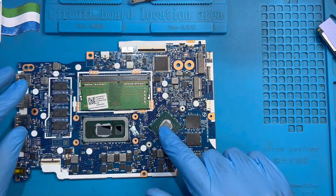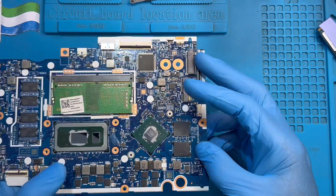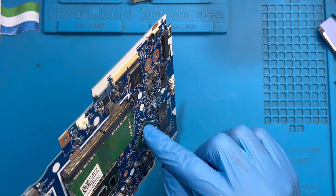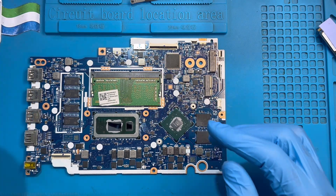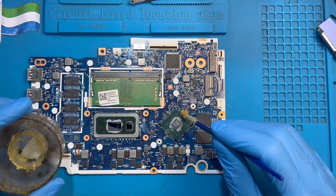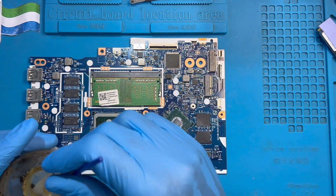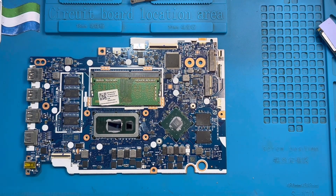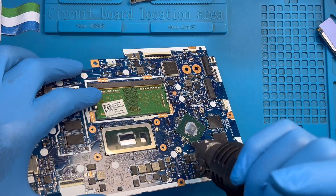This is the graphic card, this is the processor. Now you need to heat this processor. Sometimes the solder legs dry out and some of the legs become disconnected. So you need to heat it with the heat gun. Apply a bit of flux oil here, here, here, and here — these four corners. Then use the blower to blow the oil to go under the graphic card.